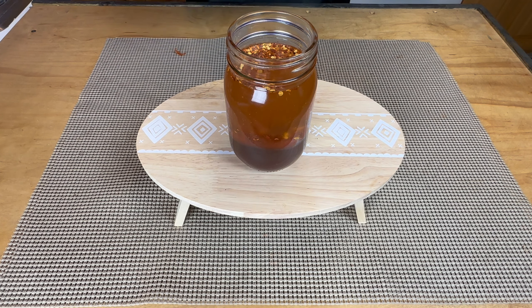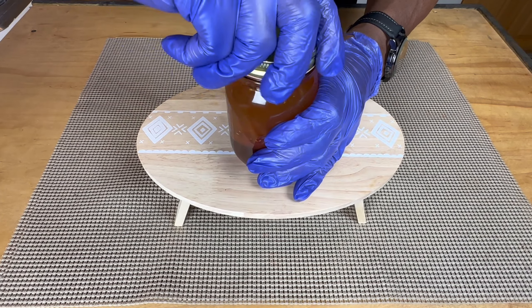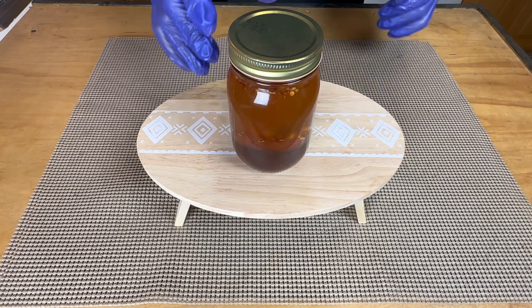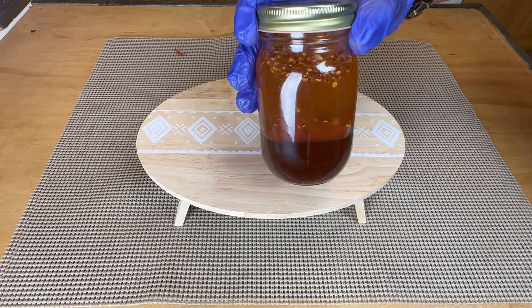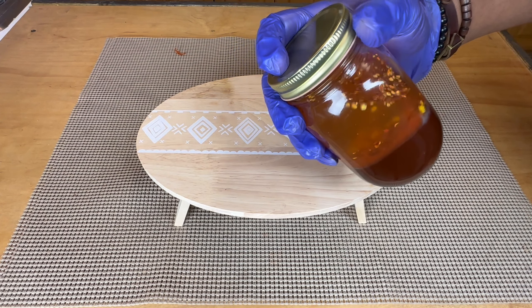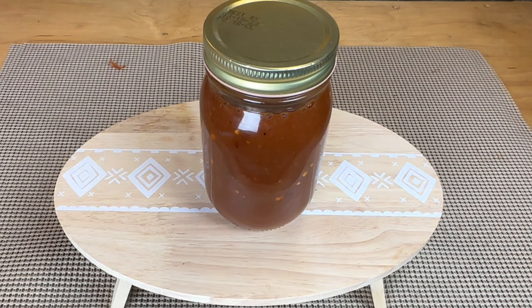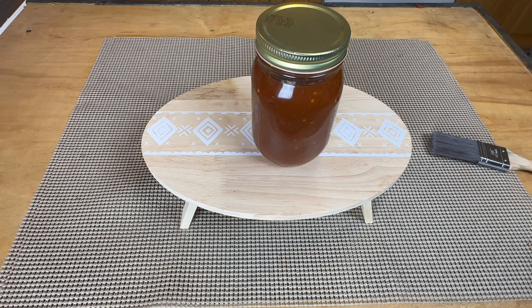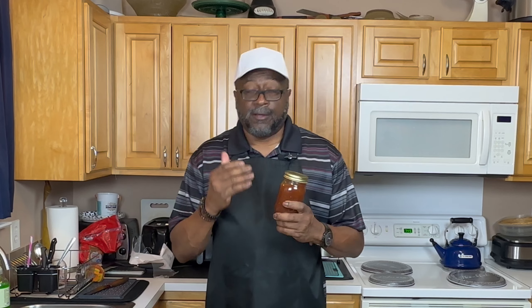We're using a mason jar — this is how we do it, because this is the kind of sauce you want to keep around. See how I got that right there? Now you're just going to shake that joint up. That's your sauce right there. That's all. The only thing you need now to make that complete is Little Moe's family. This is the only sauce you'll ever need — I'm telling you, family classic.